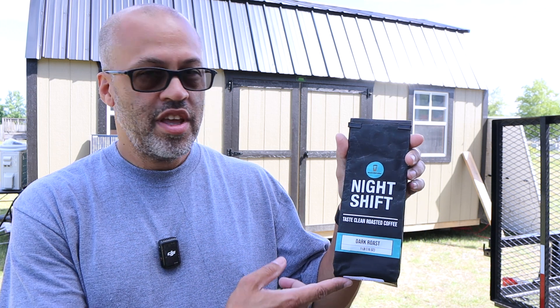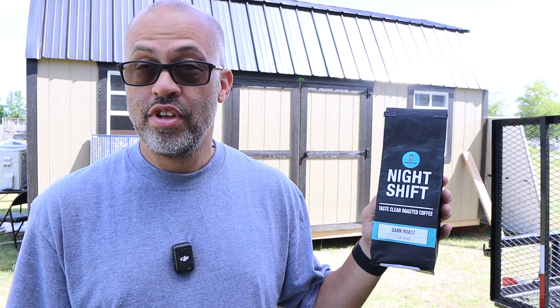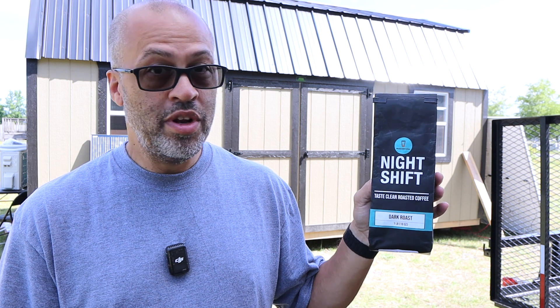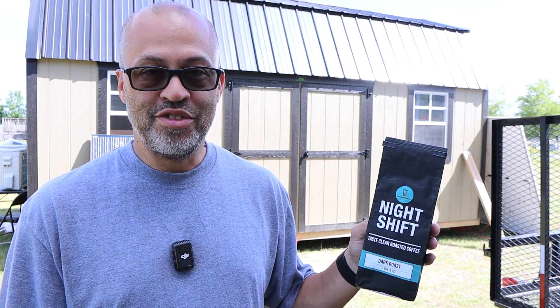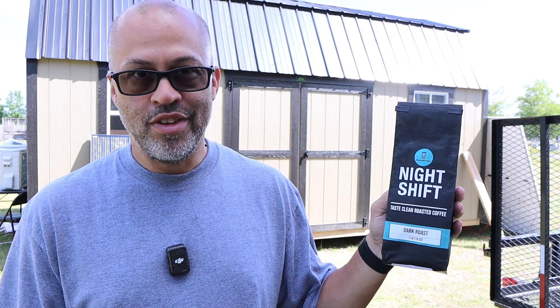I want to quickly talk about a veteran-owned company I'm trying to help out — Work Life Coffee. They sent me this coffee just to try out, didn't pay me or anything. They're a veteran-owned company from Texas and said hey, want to try this coffee? I said I'll try it out and if I like it I'll tell my audience. This coffee is good — how do I know? The bag is already empty. I took it to work, let people try it out. It's their Night Shift dark roast version — not bitter, it's a premium coffee. People at work went through it fast. If you're interested in helping out a veteran-owned company, I'll leave a link in the description.